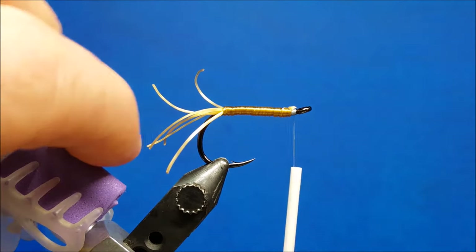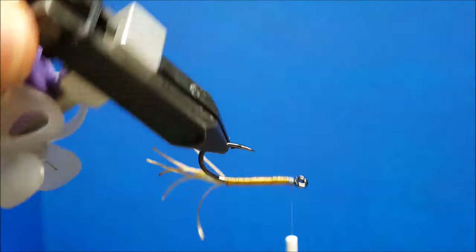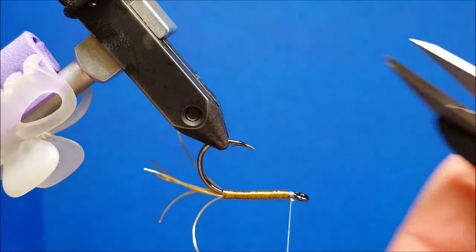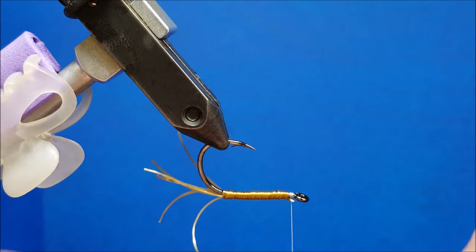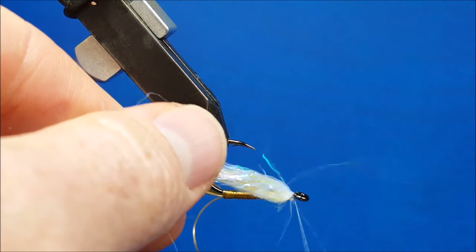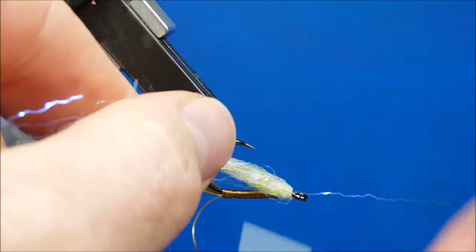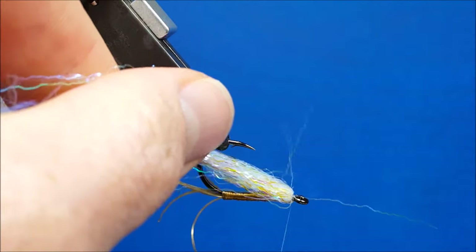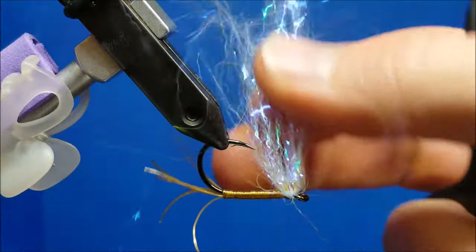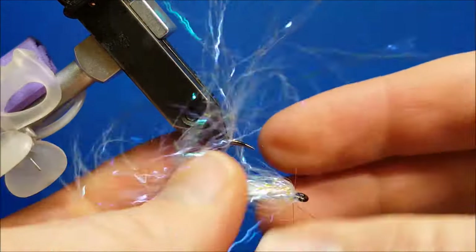At this point I'm going to rotate that hook upside down and bring in a little bit of ripple ice fiber. I'm simply going to drape it over the thread, fold it over, pull up on that thread, slide it straight down to the hook, come around and catch it with just maybe two or three wraps around the hook shank. Then I'm going to let it flare out a little bit, brush it out, and push it back over the hook shank.